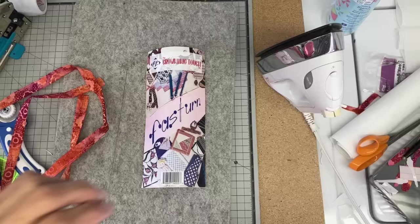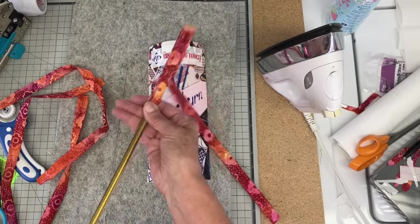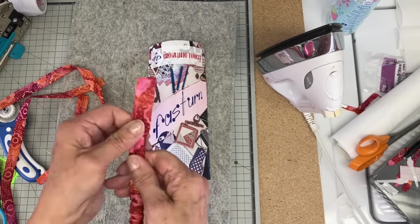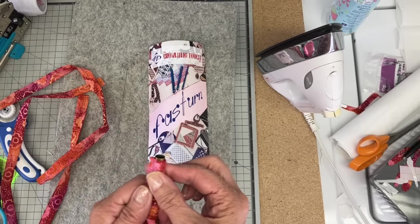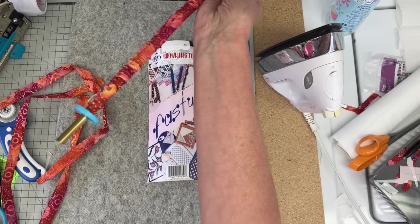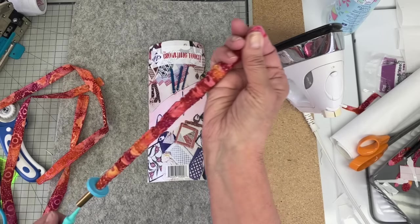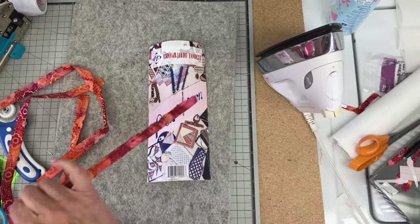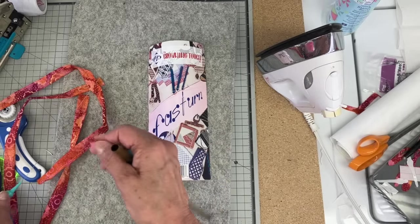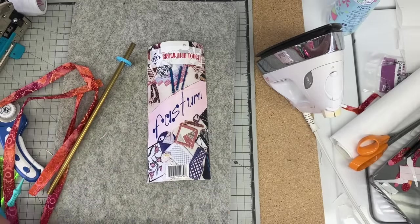You can also put a little buttonhole in there, but I find this is just the easiest. I'm using my Fast Turns to turn these fabric tubes. I purchased mine about 25 years ago — they are an investment and a little bit pricey. They sat in my sewing room for probably 20 years and I really didn't use them, but now I use them all the time. I make bracelets with these tubes and do a lot of different things. I'll link that down below too.